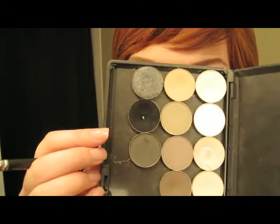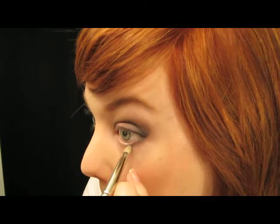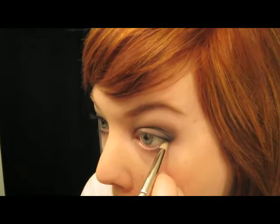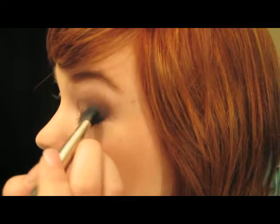What I did to darken this side up was I took Carbon, which is just the black, and kind of drew this darker outer V area and connected up my bottom lashes. Just started to feather that out. You can take a big blending brush and kind of feather this all in.